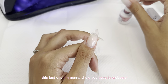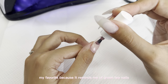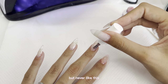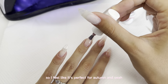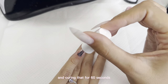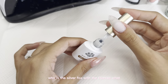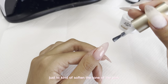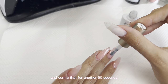This last design is probably my favorite because it reminds me of green tea nails. I've done a matcha nail design on my channel before, but never like this — I feel like it's perfect for autumn. I'm starting off with a pink nude base and curing that for 60 seconds. For the second layer, I'm using a white milky color just to soften the tone of the pink, and curing that for another 60 seconds.